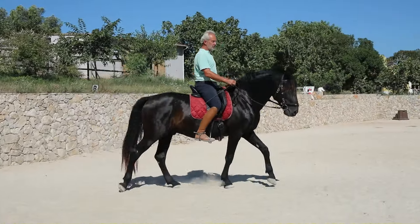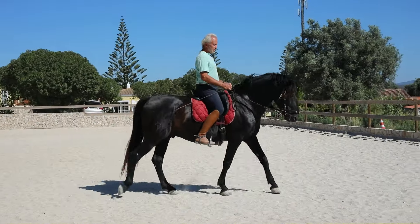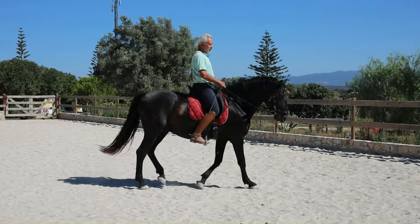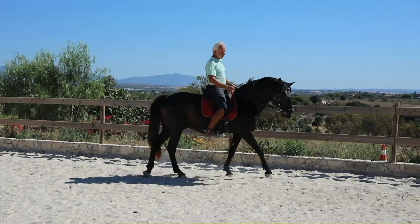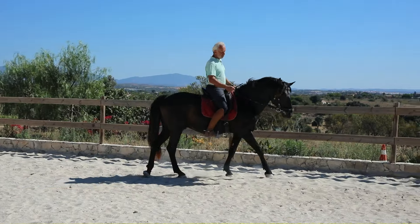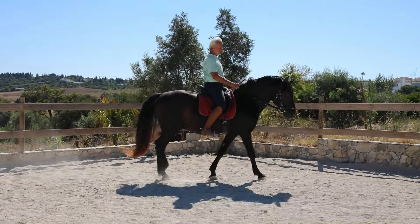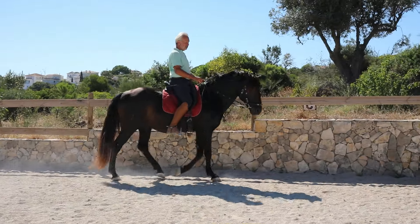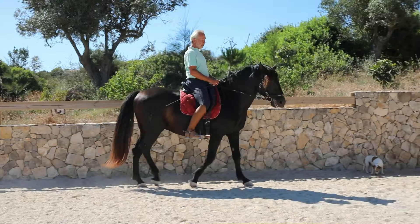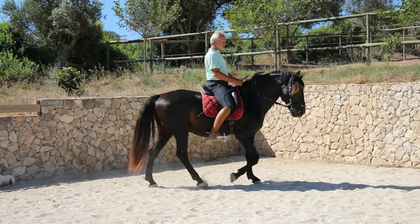The ribcage swings a little left and right, always toward the side where the hind leg is on the ground and away from the side where it's in the air. If you enhance that movement — swinging a little to the outside — you can get a better bend sometimes, more engagement of the inside hind leg, and the inside poll might relax. Whereas if the belly hangs to the inside, the horse is usually heavy on the inside rein and stiff in the poll.